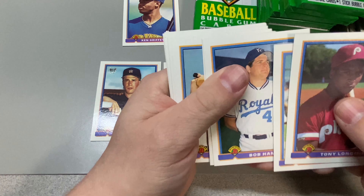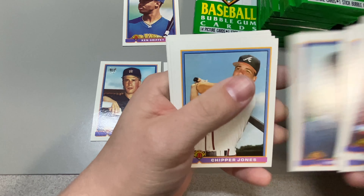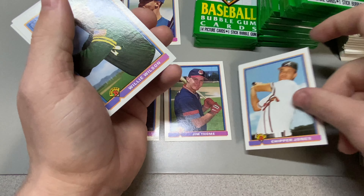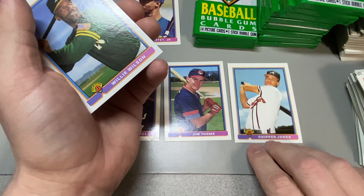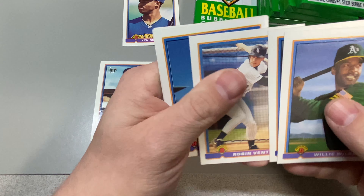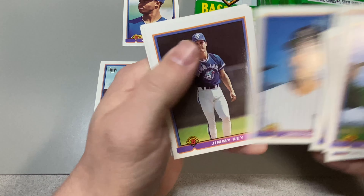There he is — Chipper Jones! Pretty good, a little off-center, a little bit top to bottom. But that's what we were looking for right there.